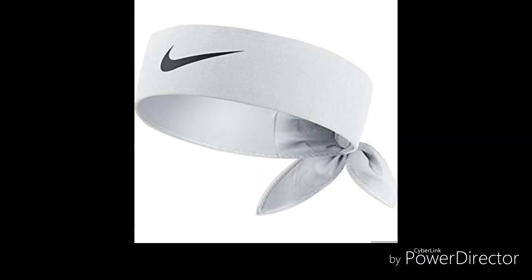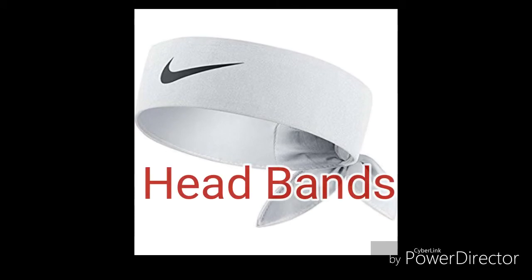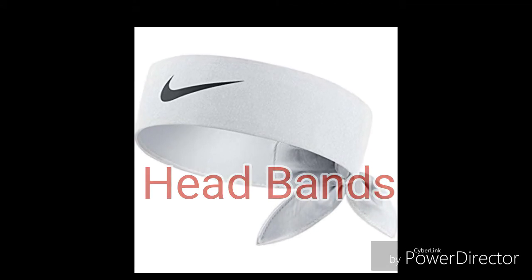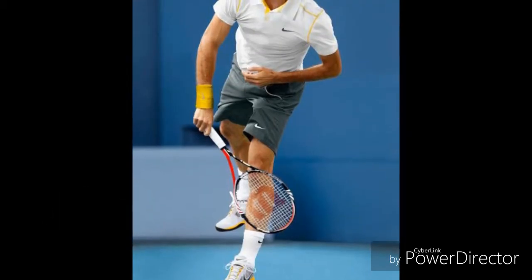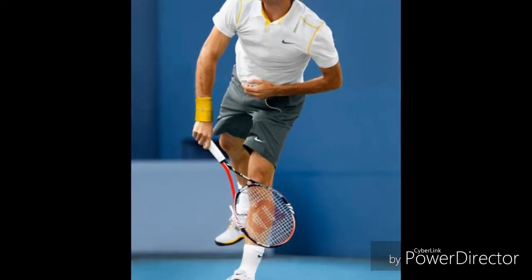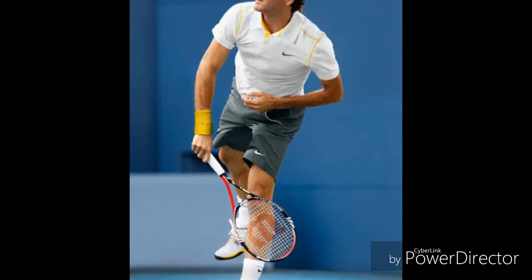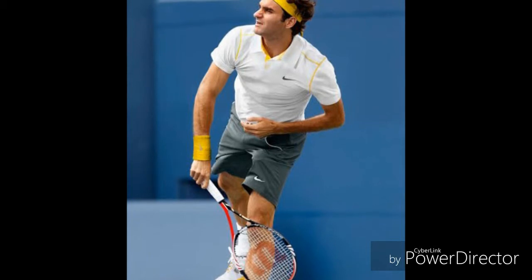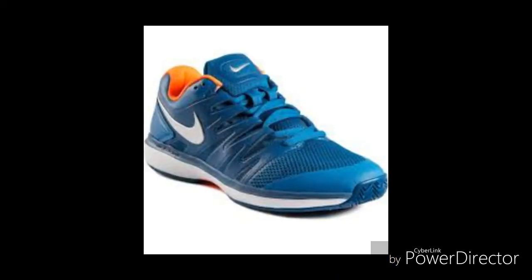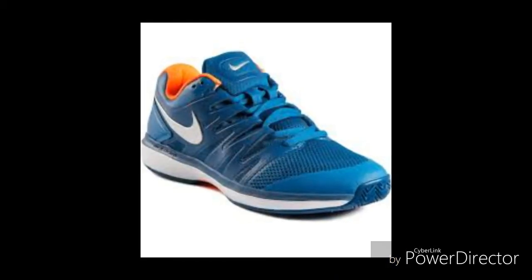Another gear is the headband. Headbands are used to absorb sweat and also tie the player's hair away from their face. Any tight cap made of absorbent material can also be used instead of a headband. Here you can see that Roger Federer is using a headband.